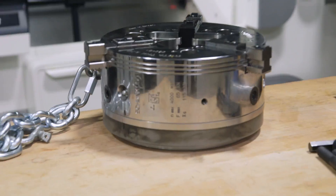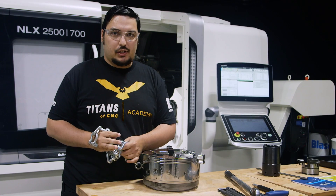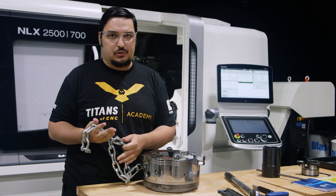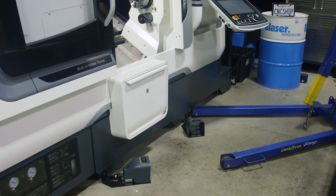So this chuck is pretty heavy — way too heavy to try to screw in like the smaller chucks. We don't have a crane in the shop like some other shops do. Normally I'd use this engine hoist that we have, but the feet won't fit underneath the machine.